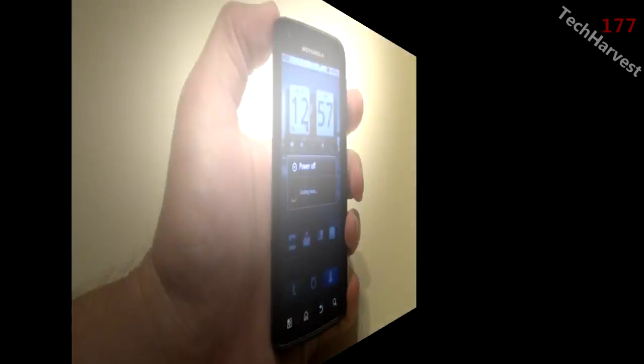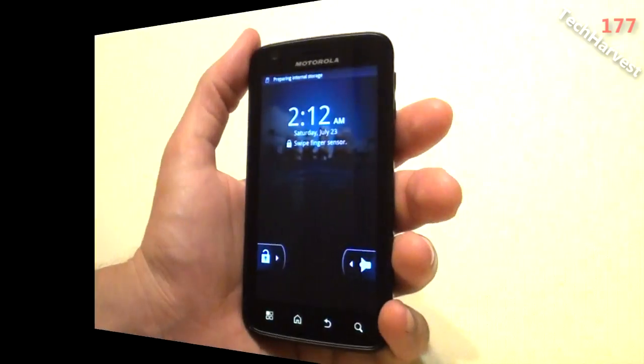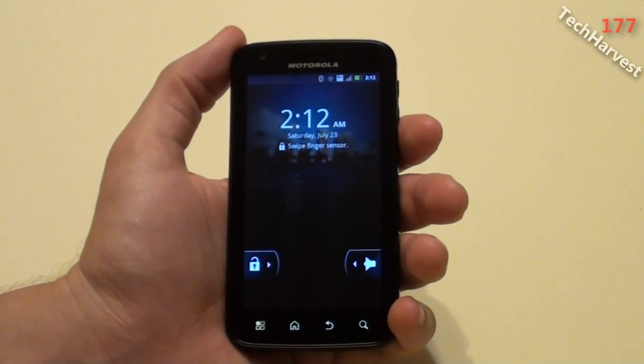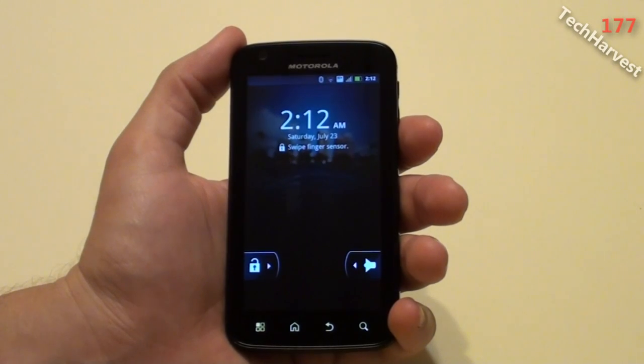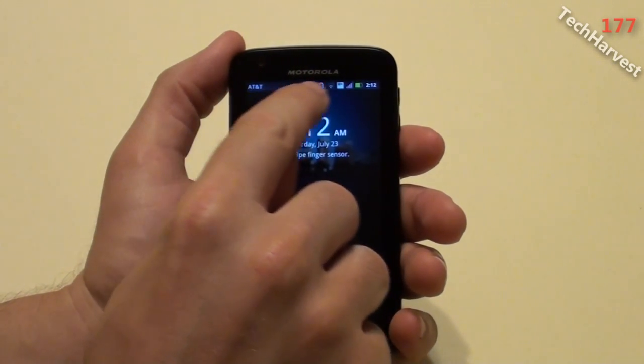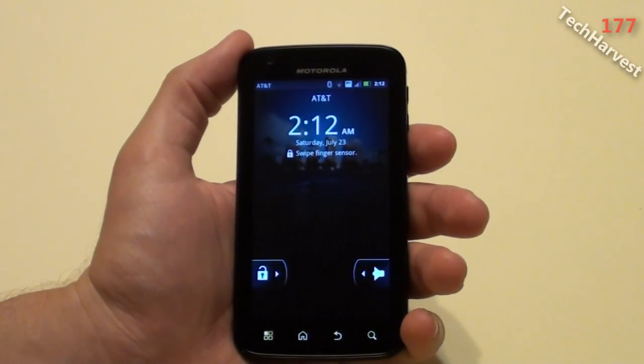The phone is rebooting. The phone has rebooted, and right away I can see a couple of changes — I know Gingerbread is on here. The top bar is now dark; it's no longer light, and there's a different look to the screen overall.